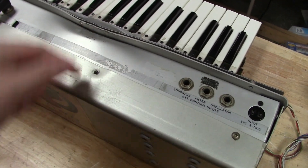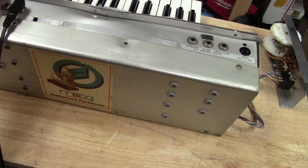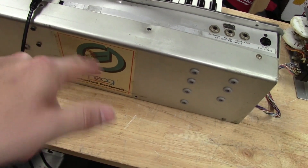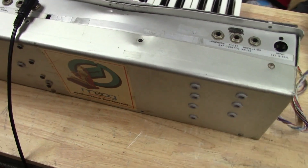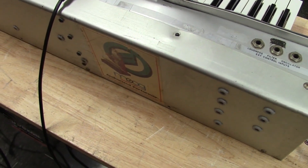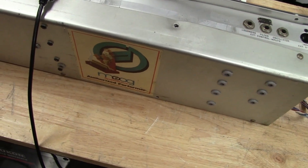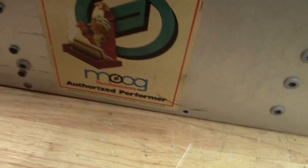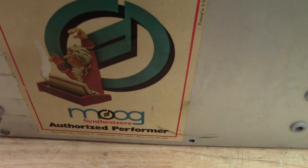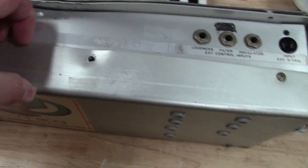When I pulled the stickers off and saw that the serial number was etched out, it raised concerns. The serial number is 33-44, so for those who may be curious — if you lost your Mini Moog and it was serial number 33-44, this is it. I bought it from a pawn shop about three years ago. It's got a cool Moog Authorized Performer sticker on the back.